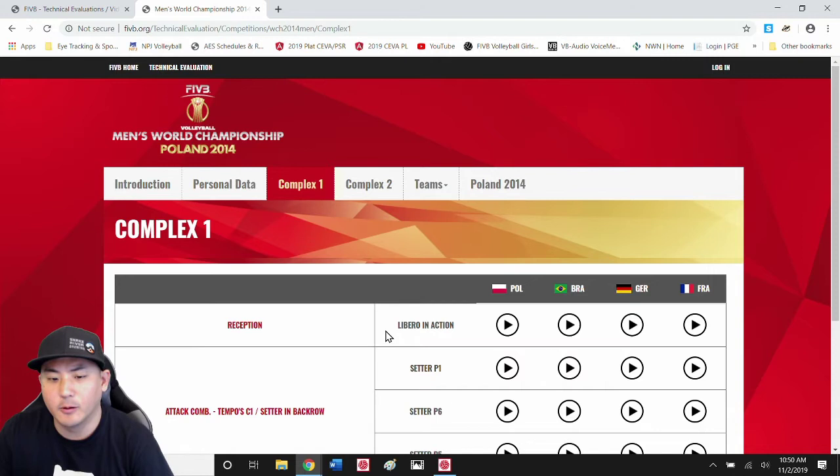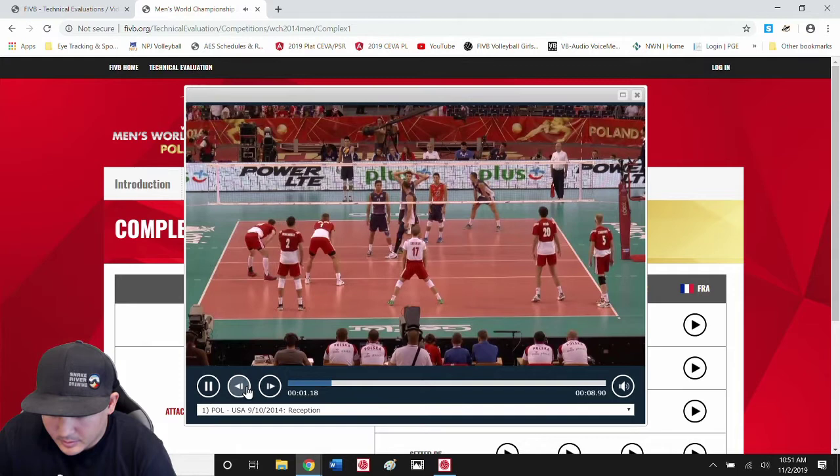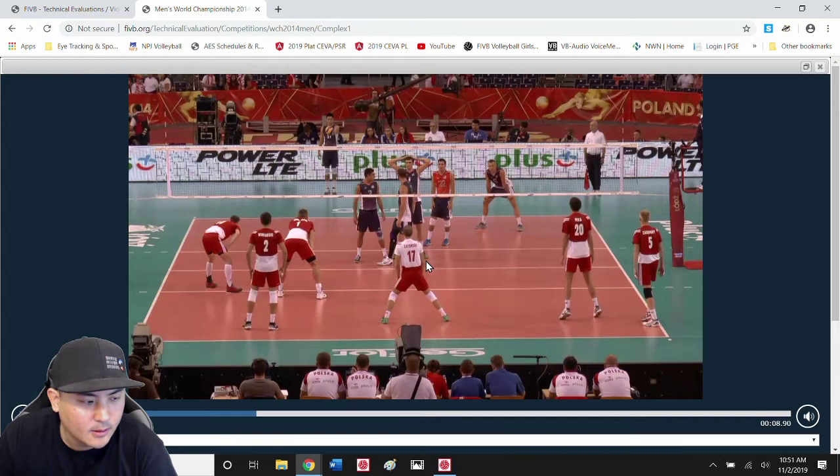I've made the argument before that humans are humans, and most of us are going to have average eyesight and average reaction time. Based on a lot of what I've read, even in Major League Baseball or elite athletics, most people tend to have average eyesight. So we're going to look at Poland's libero. I'm going to pause this so I can get you guys looking in the right place. Obviously here we have number 17, the libero.